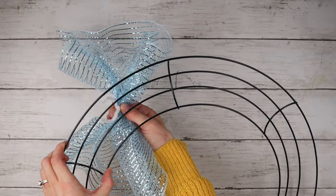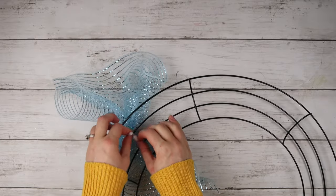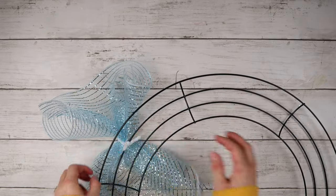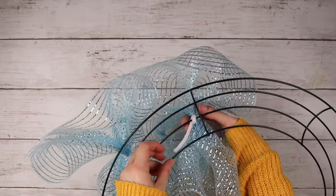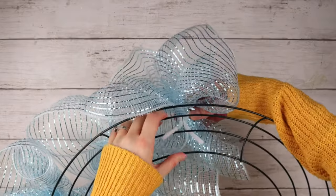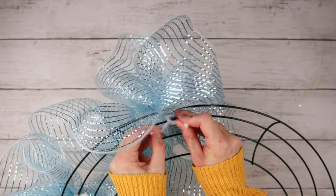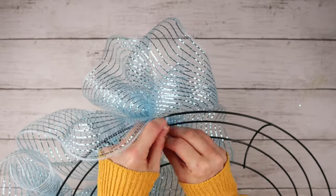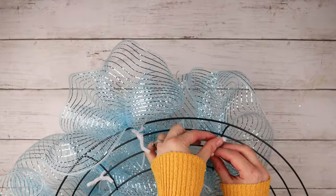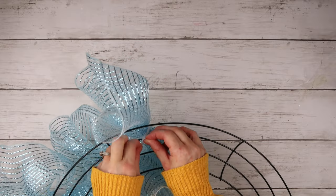When I tied the pipe cleaners around the centers of these mesh bows, I left the ends sticking out so I can use these to tie the bows onto my wreath form. Now I'm going all around and attaching all the bows around the wreath, tying them on the middle two rings of the wreath form. I ended up adding 17 blue mesh bows and nine white bows — the blue bows first since they are the main feature, then the white bows as accents throughout the wreath.